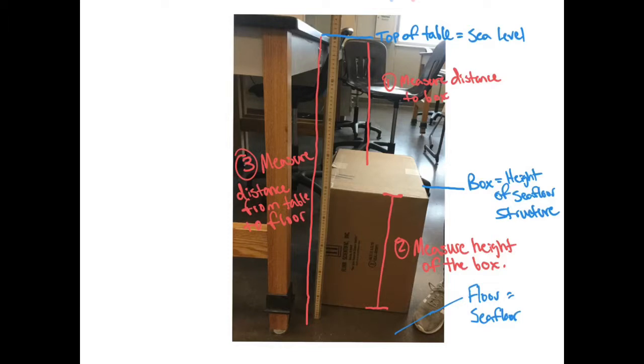To finish the tables on your lab sheet, you'll need to measure a few things manually: the distance of the box from sea level (from the table), the height of the box representing the height of your sea floor object, and the distance from the table down to the floor of the room — sea level to the ocean floor. Measure those three things to complete the table.